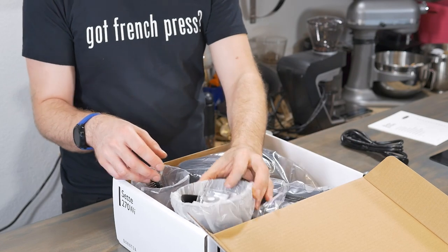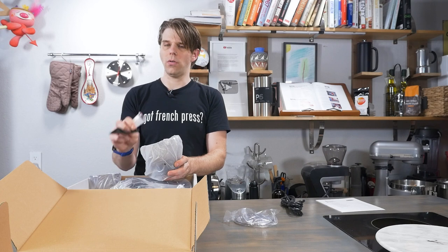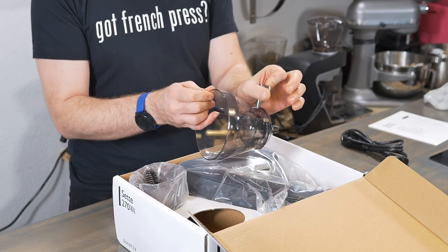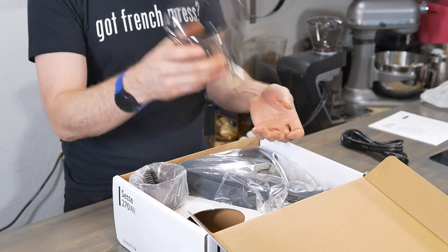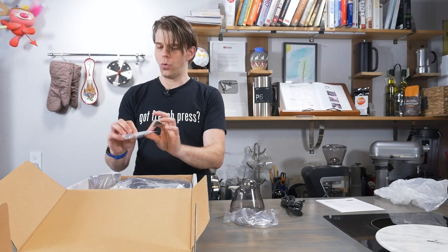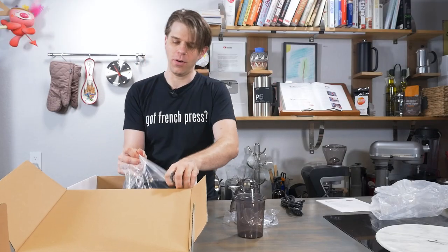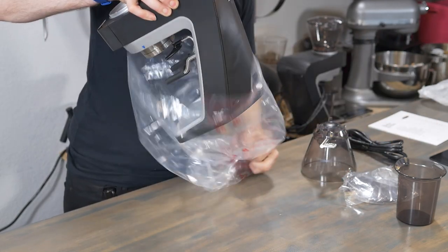The lid for our bean hopper. Here's our hopper itself, along with — I remember this from the other Sette — this is a little placemat that sits below it. This is a little different from the previous Sette: I believe that handle was plastic, whereas now it's metal. And this is cool because this on the bean hopper allows you to close it so you can remove it from the grinder really easily. There is a cleaning brush, and some other tools that come with it. And then this is our grounds container — it's heavy, it's serious.